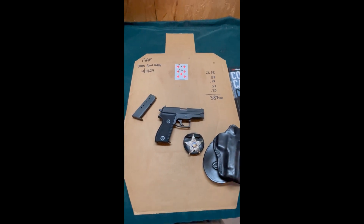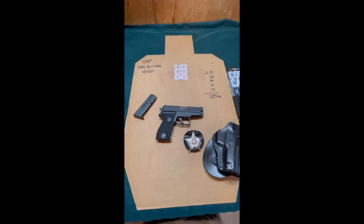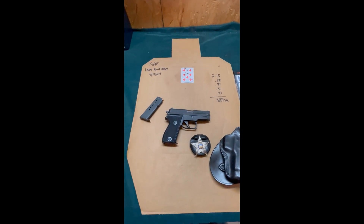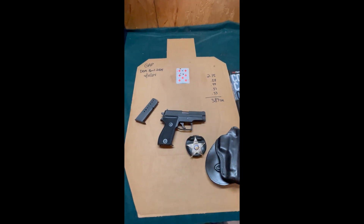All this drill requires is a cheap deck of cards from a dollar store and a shot timer. The rules are: shoot at five yards, draw from concealment, and get five hits on the playing card in under five seconds. It's simply pass-fail — make the time and get all five hits.